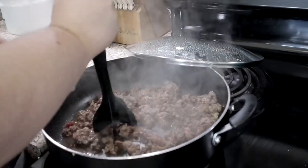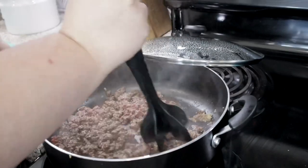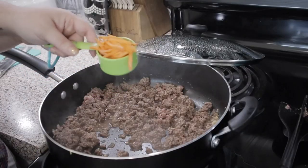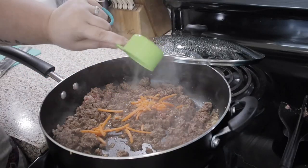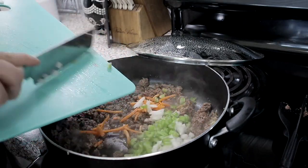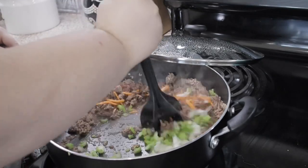Once your hamburger is browned, add in all your vegetables — carrots, onions, and celery — all at once. Cook it until your celery becomes a bright green, almost like a lime green. That means it's cooked — I didn't know that until now.